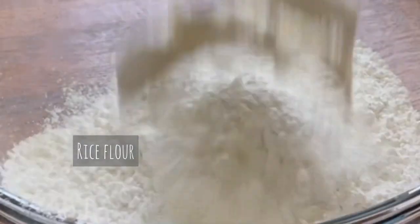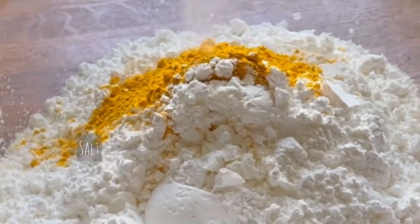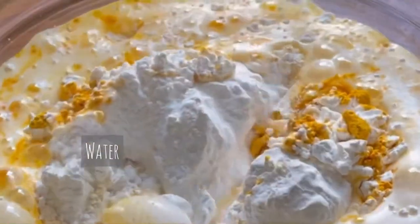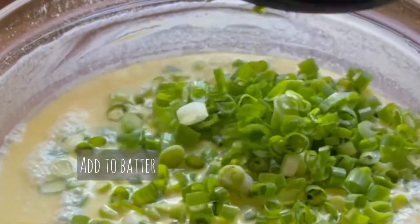First, you'll need to make the batter at least one hour before cooking. Mix together the rice flour, turmeric powder, cornstarch, salt, and some beer for the extra crispiness, and water. Give it a really good mix until all the clumps are dissolved, then set aside. Thinly slice one bunch of green onions — I like to use the green and white parts — and add it to your batter.